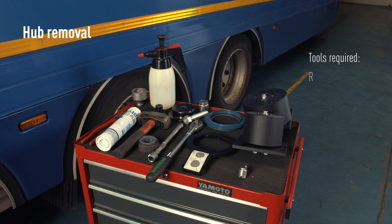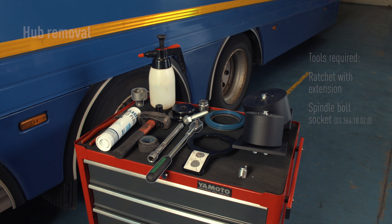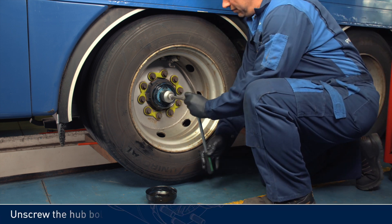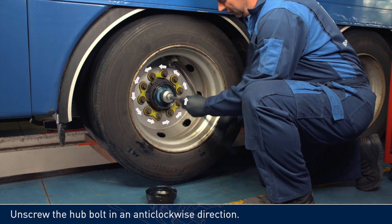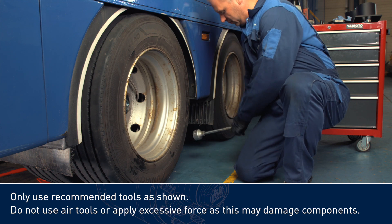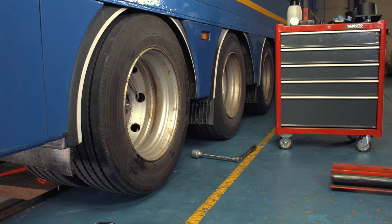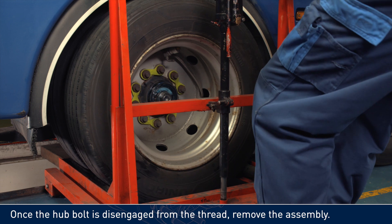Tools required: ratchet with extension, spindle bolt socket. Unscrew the hubbolt in an anti-clockwise direction. Only use recommended tools as shown. Do not use air tools or apply excessive force, as this may damage components. Once the hubbolt is disengaged from the thread, remove the assembly.